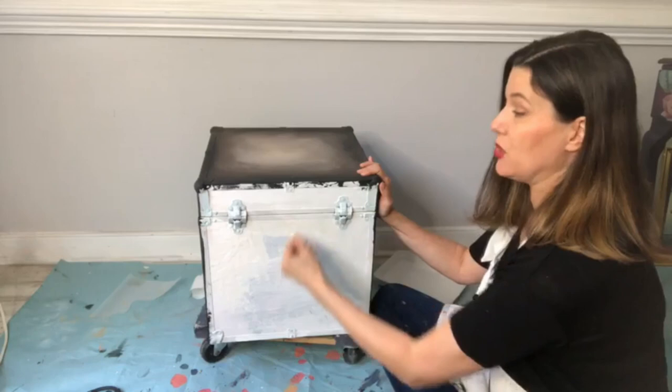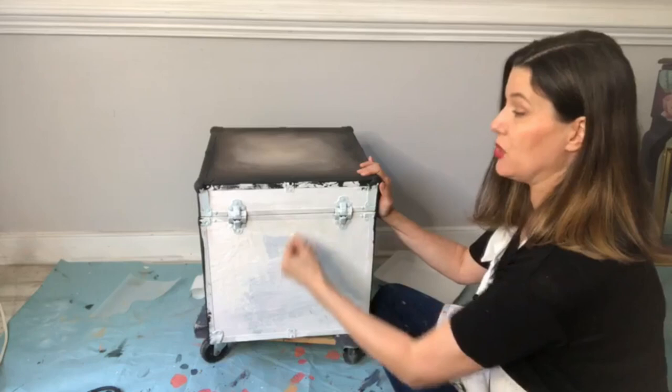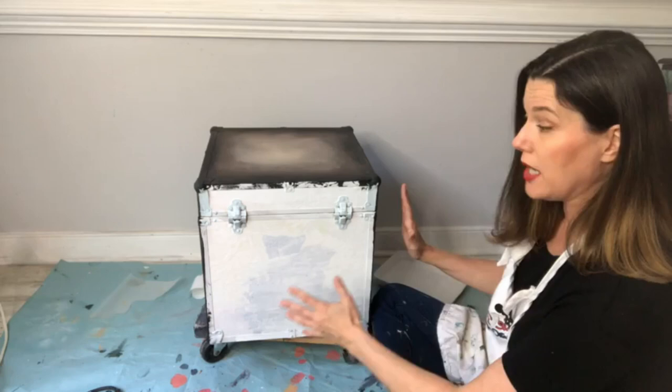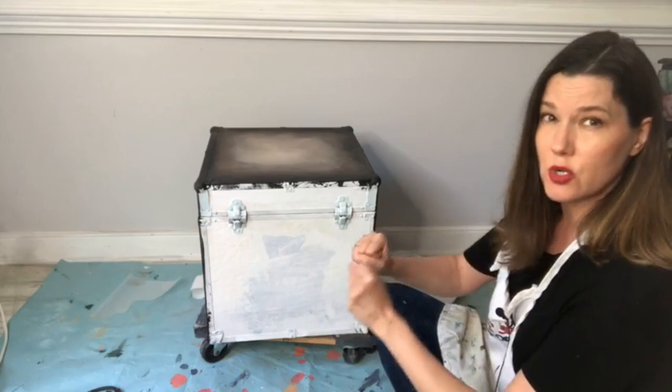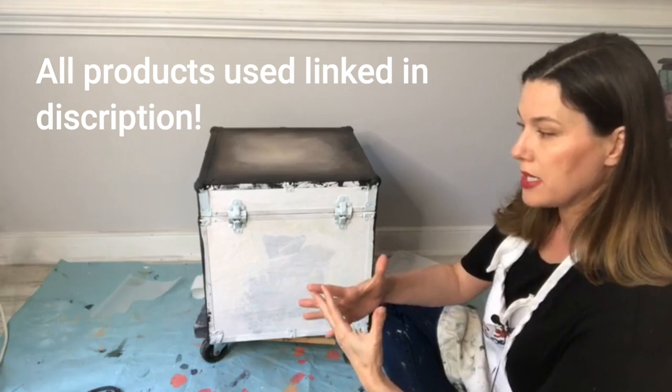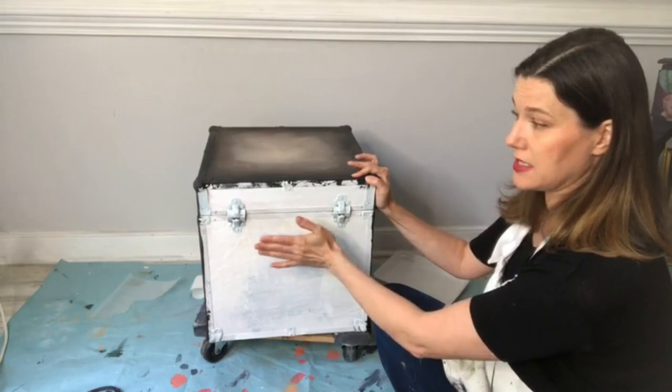Once Slick Stick is on, it's on — you can't get it off, so never put it where it doesn't belong. This box had one coat of Slick Stick, then a two-hour wait, then a second coat to ensure paint grips properly. All the products I'm using today are linked above my head — click that link to go straight to the Dixie Belle paint page.